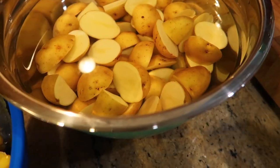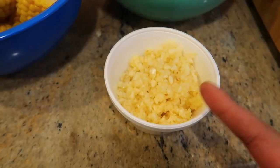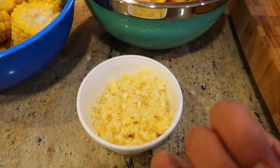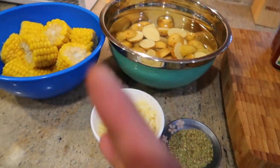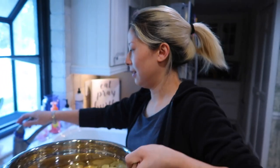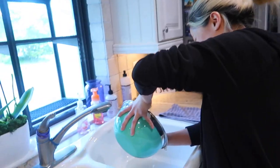We want to start with the thing that cooks the longest, which is the herb roasted corn and potatoes. For this meal you need the corn, Dutch potatoes, Tony Chachere's, garlic powder, fresh garlic to bring out more flavor in the roasted potato, and Italian seasoning. We're gonna do it a little bit different — she's gonna make this and I'll just be the narrator.